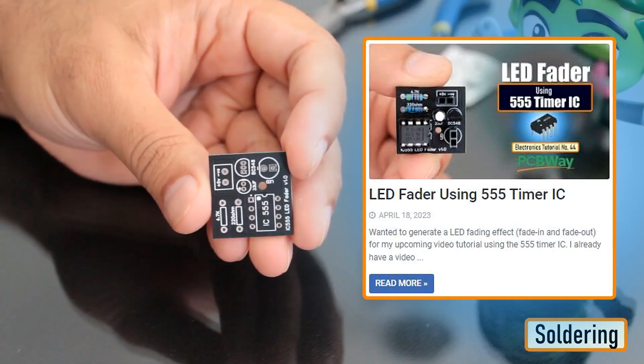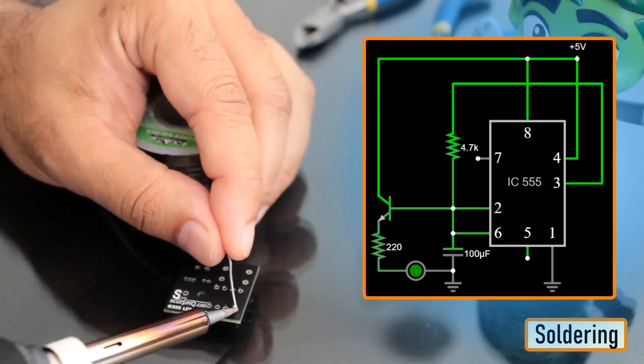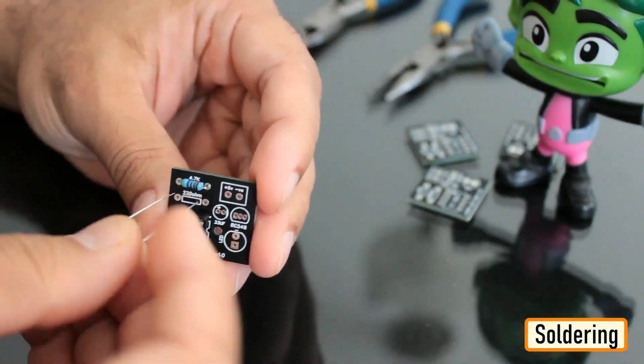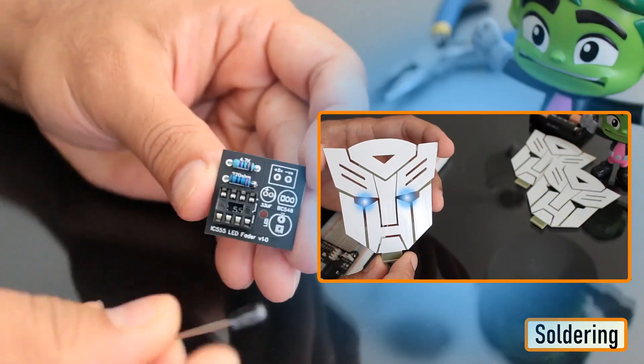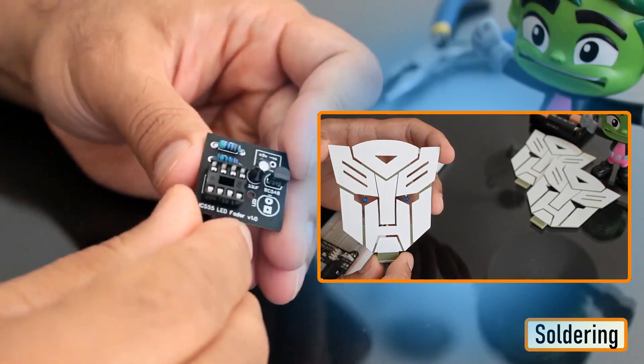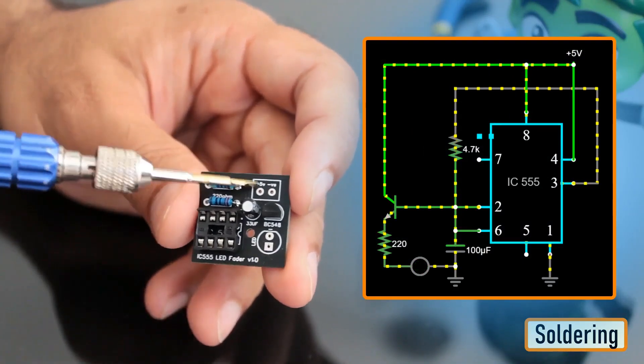In my last tutorial, I created a 555 LED fader module and explained how the circuit works. In this tutorial, I'm going to use the same LED fader circuit to create a fading effect for the eyes of the badge. So before going ahead, let's do a quick recap and find out how the LED fader circuit works with the help of an animation.